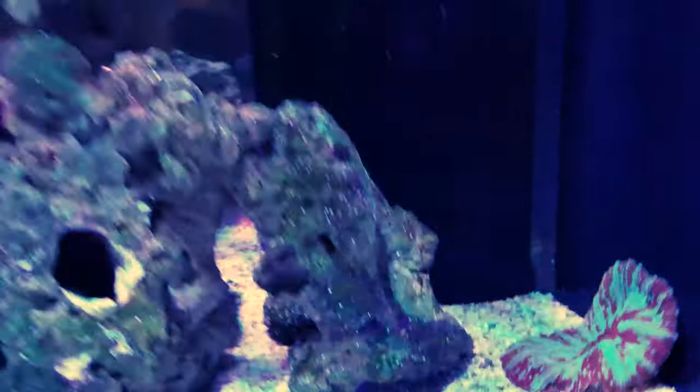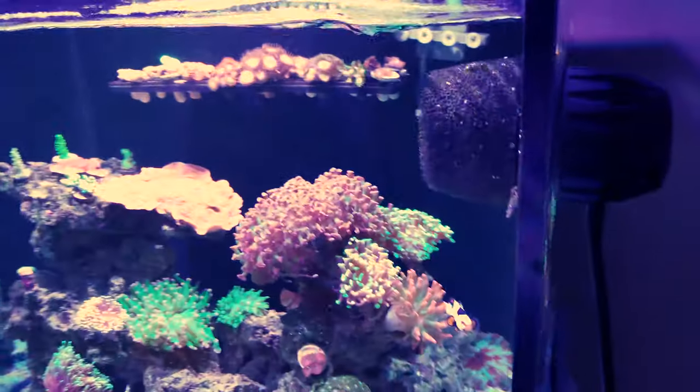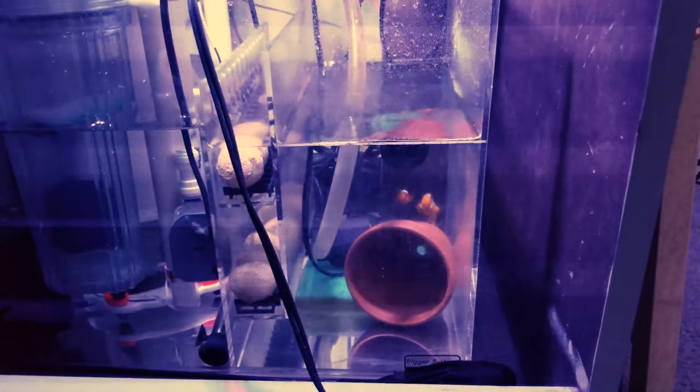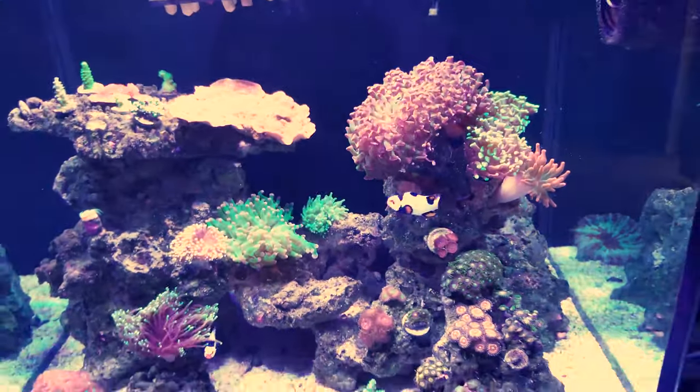Other than that everything's doing great, parameters are stable, everything is doing well. My original fish that I got — they're happy, they're doing good. Still no breeding yet, so we'll wait and see. But yeah guys, that's the update for now.